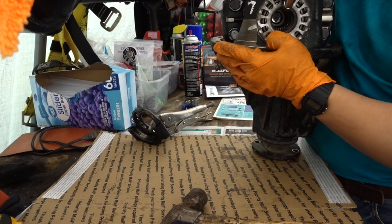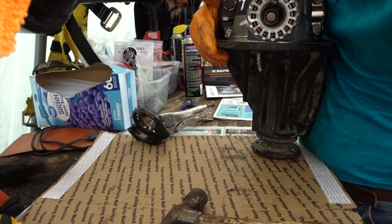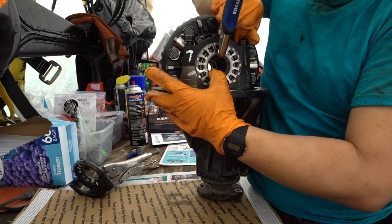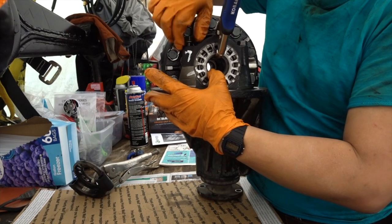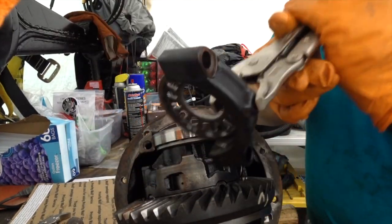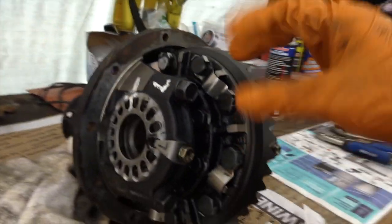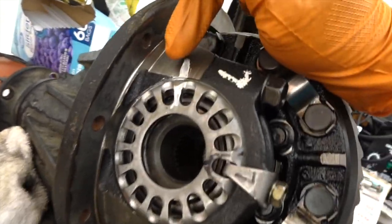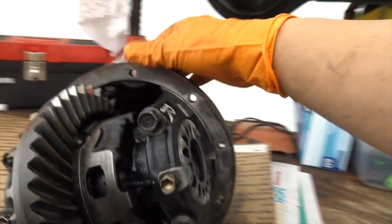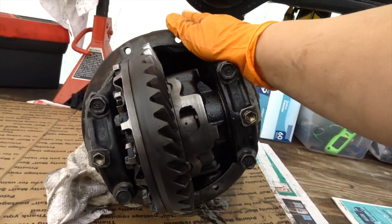We're just going to hand-tight everything right now, then get the torque specs out. For the right side, same concept - you guys are going to see how I slide it right in, it should slide in really easy with no force at all. We have the differential complete. With the method of holding the bearing caps, everything lined back up - left, left, left, and right, right, right. Everything looks really good. We're going to go ahead and put some 90-minute black RTV, get this installed, then bleed the brake system and go from there.